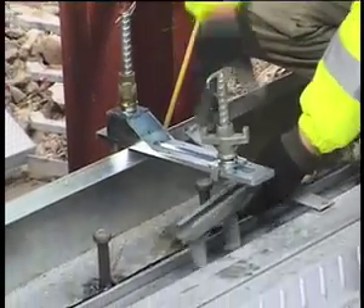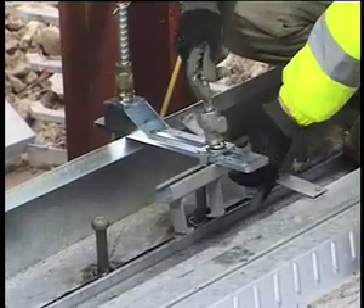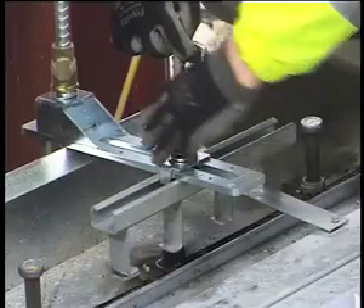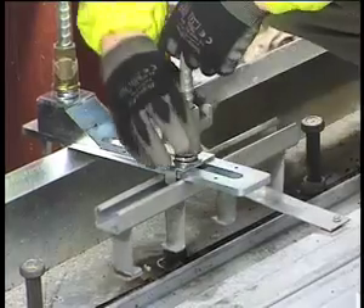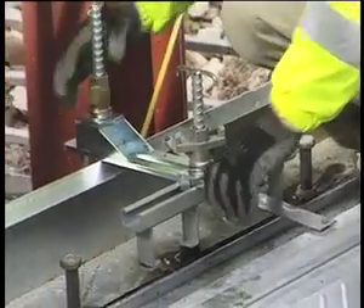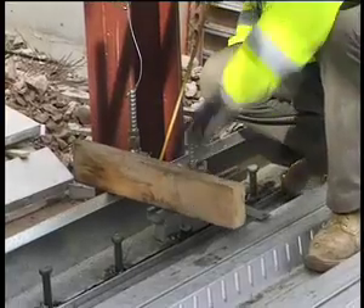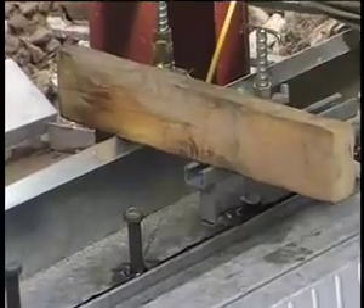Cast the channel in where we want. Cast it into position and tighten it up. Check it inside, tighten around — that's solid in position. We're now level with the top of the slab, and that gives us our channel set in the correct position.